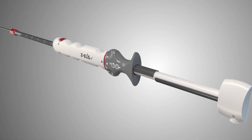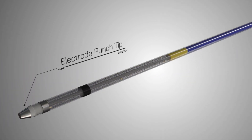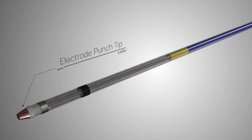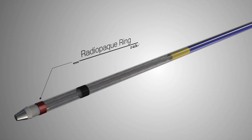The ZEUS-IT handle is designed for easy one-handed operation. The electrode punch tip creates an electric current that allows smooth puncture between two structures. The radiopaque ring aids visualization of stent deployment under fluoroscopic view.